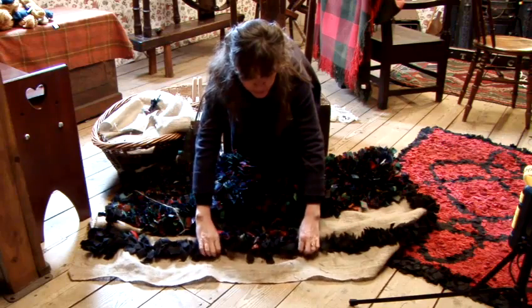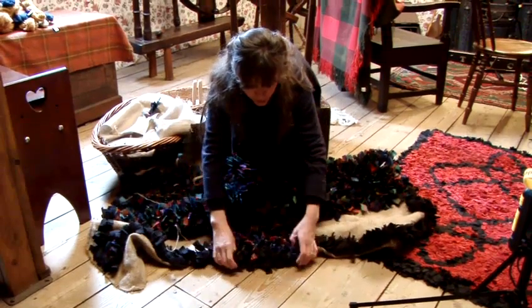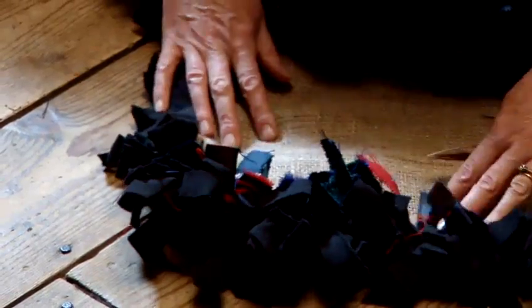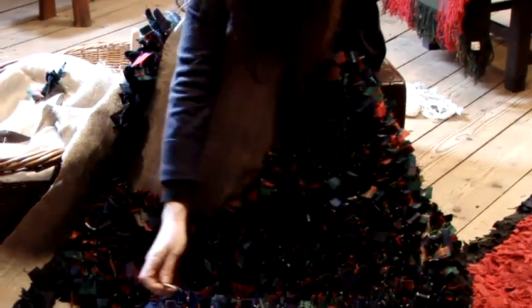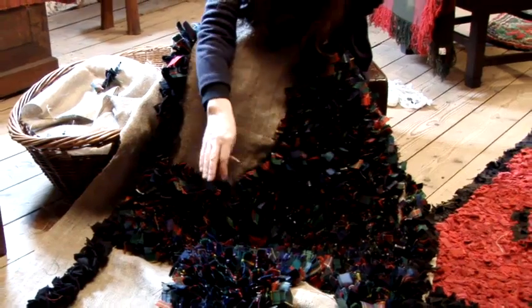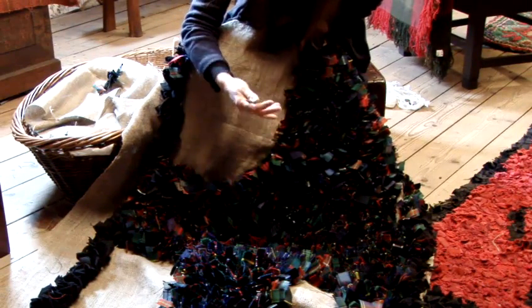What you would do is essentially fold it over like so, and that is going to be the edge of your rug. You'll also notice the way I've worked this is where we work from the centre and come out the way. That's important when you're working because the rug, as you progress, will get quite heavy.